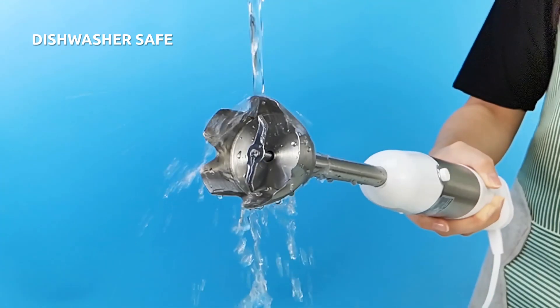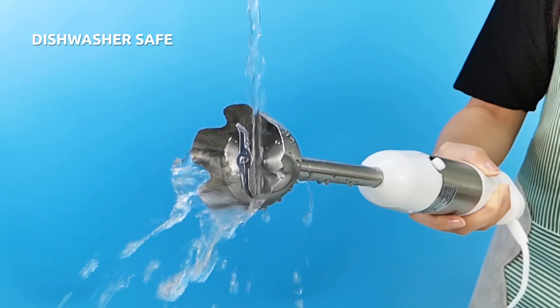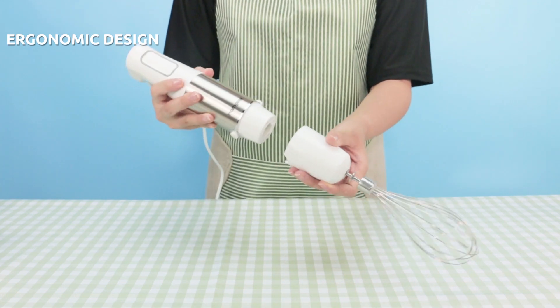All parts are easy to disassemble, easy to clean and can be used in the dishwasher, except for the engine parts.